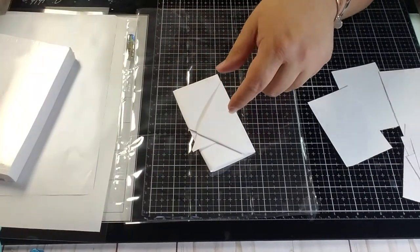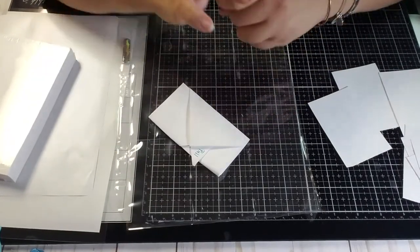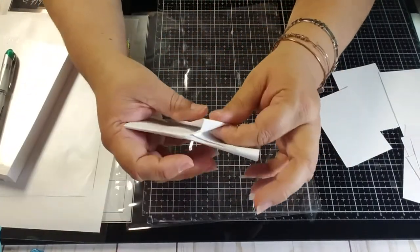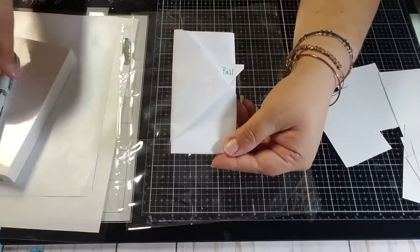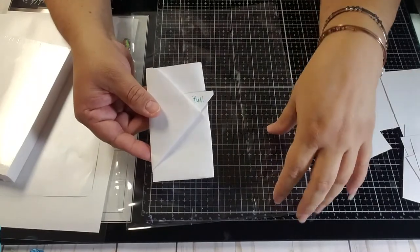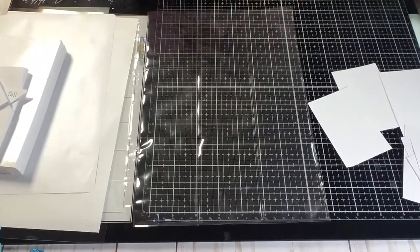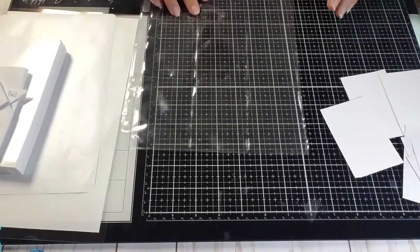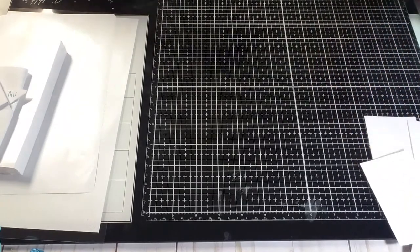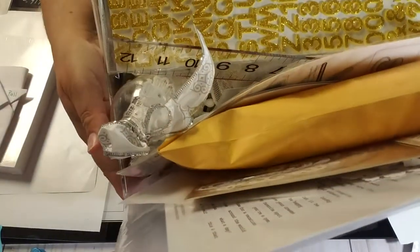I write 'Pull' on it because you just pull it and it opens — and this is how my letter looks, already typed and ready to go. Sometimes I've forgotten to include this in my pocket letter, so keep it nearby! I have a plethora of items to show you for the pocket letter, and I have 20 minutes to try to put it together.